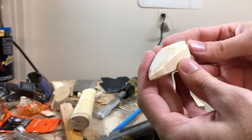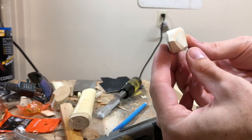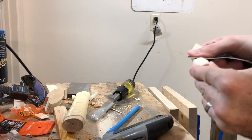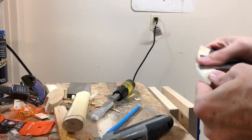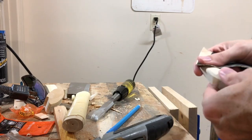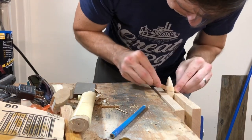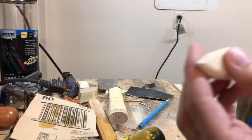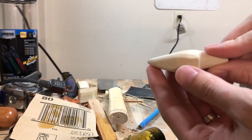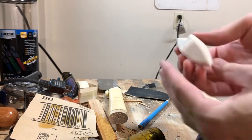Here we are so far. Pretty simple. Pretty ugly. This is the progress so far — it's smooth, and it's starting to kind of look like a lure of some sort.